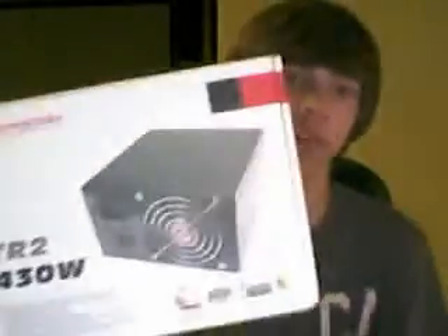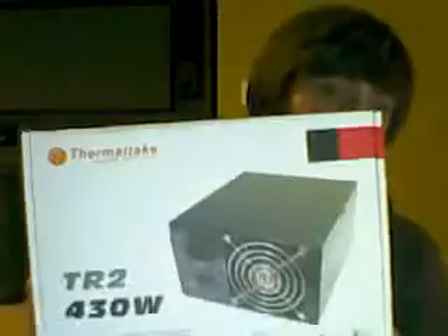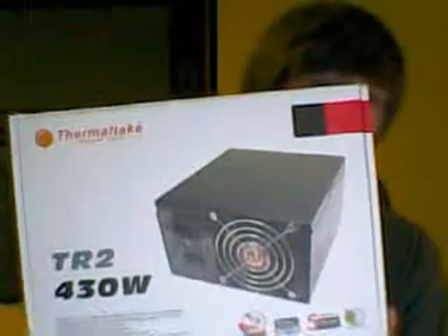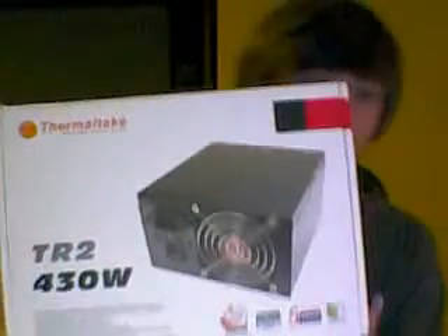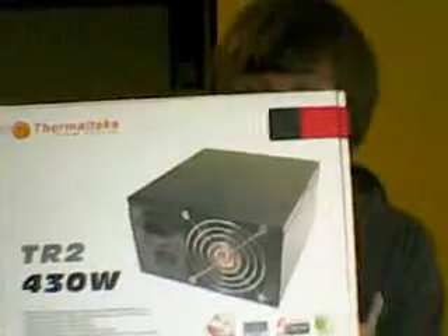Alright guys, today I'm going to be doing another review of the Thermaltake TR2 430 Watt Power Supply. This power supply is 430 watts, obviously. It works great with my processor I reviewed in my other video and my motherboard. It has all the right pins and everything — there's definitely enough pins to go around to all of today's newest technology.